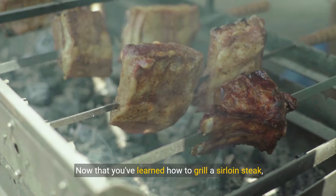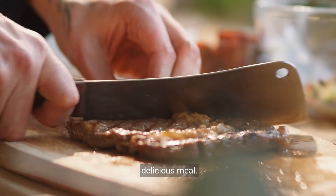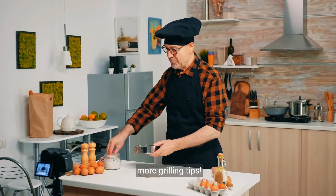Now that you've learned how to grill a sirloin steak, it's your turn to try these techniques and enjoy a delicious meal. Don't forget to like, share, and subscribe for more grilling tips. I'll see you next time.